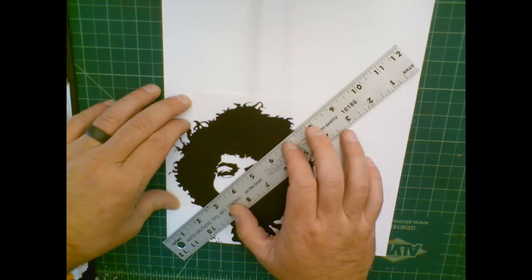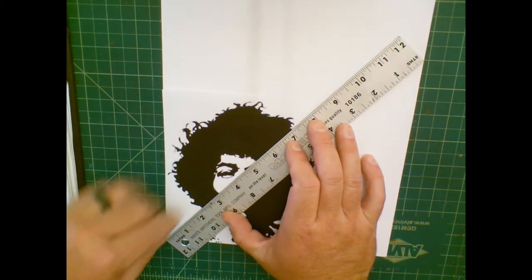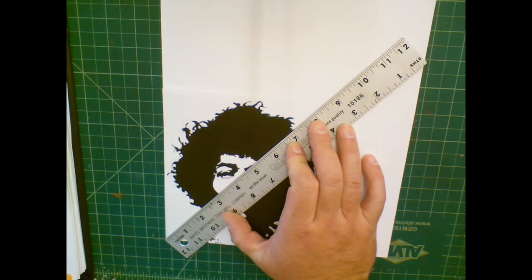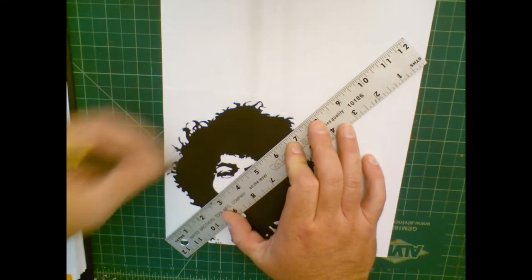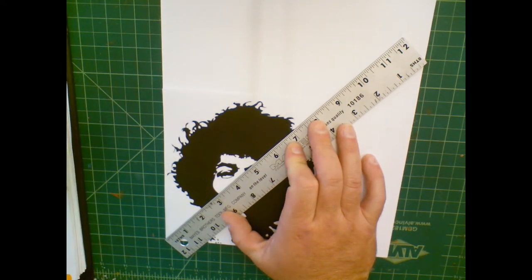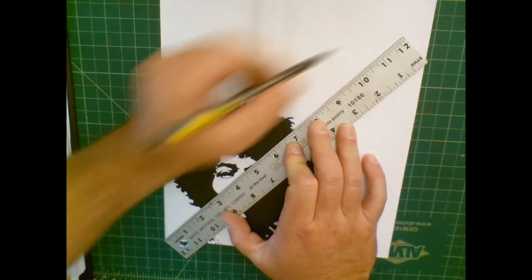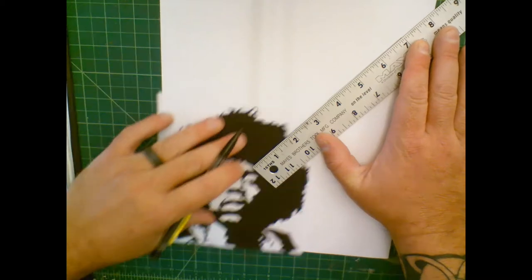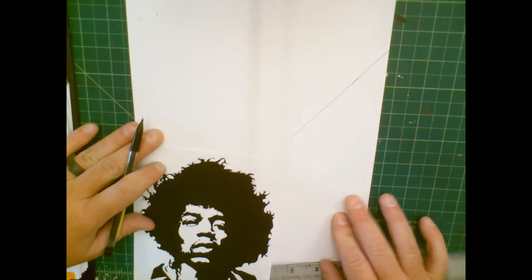Then I take my ruler and line it up with the bottom corner and the top right corner of my original. I'm not worried about the piece of paper right now — I'm worried about my original. So from the top right corner to the bottom left corner of my original, I draw a line that extends off, and continue that line until it runs off the page.